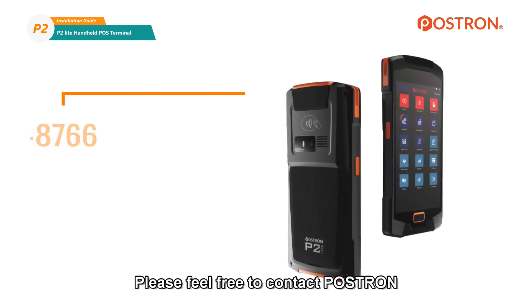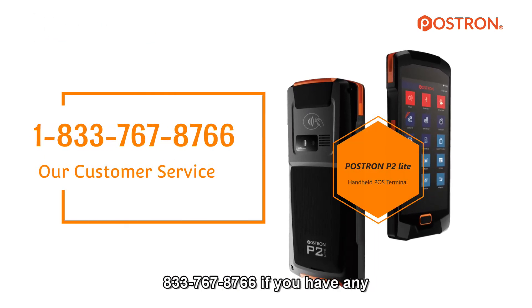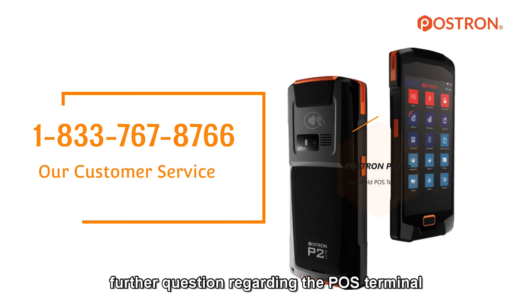Please feel free to contact POSTRIN at 833-767-8766 if you have any further questions regarding the POS terminal.